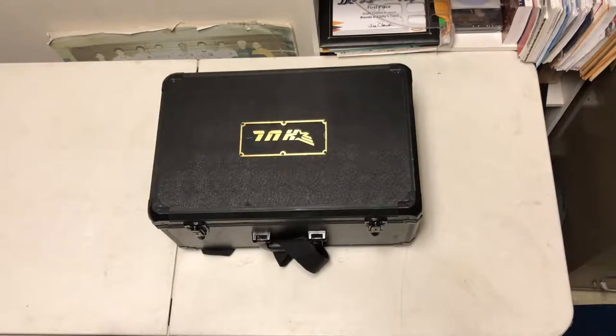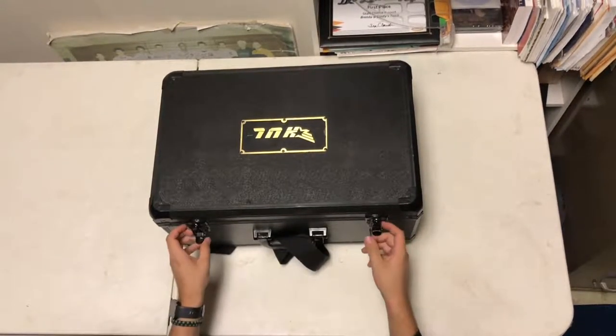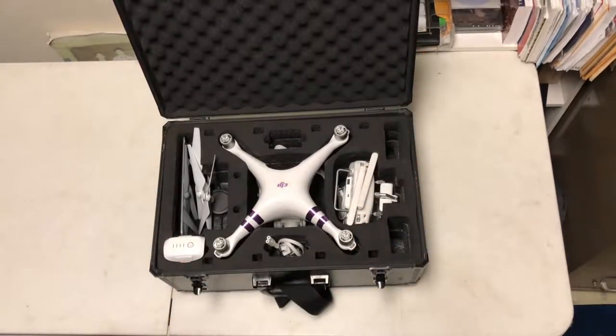Hey guys, in this video I'm going to show you how to set up a Phantom 4 from DJI. So if we first open up the case, we'll see that we got all of our main components.